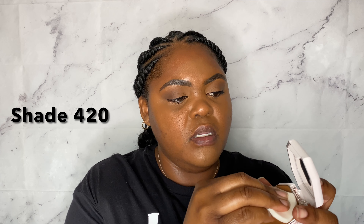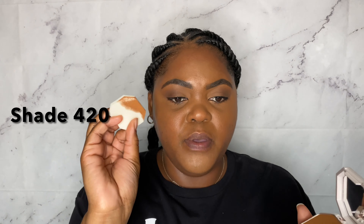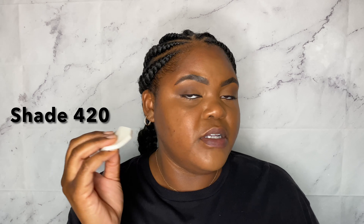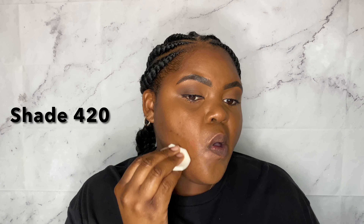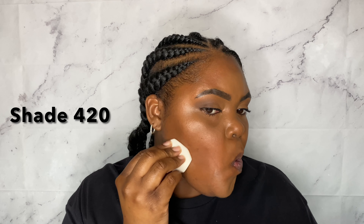So I'm just going to go ahead and rub into the powder foundation, swirl it around in circles, pick up a good amount of product, and start right here on my cheek.